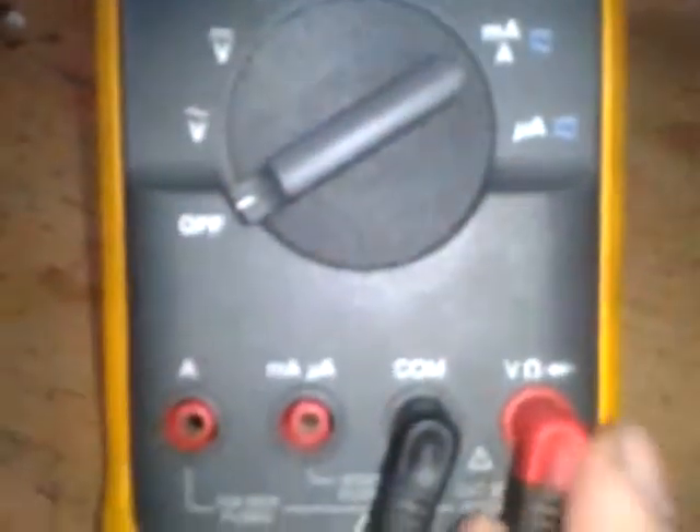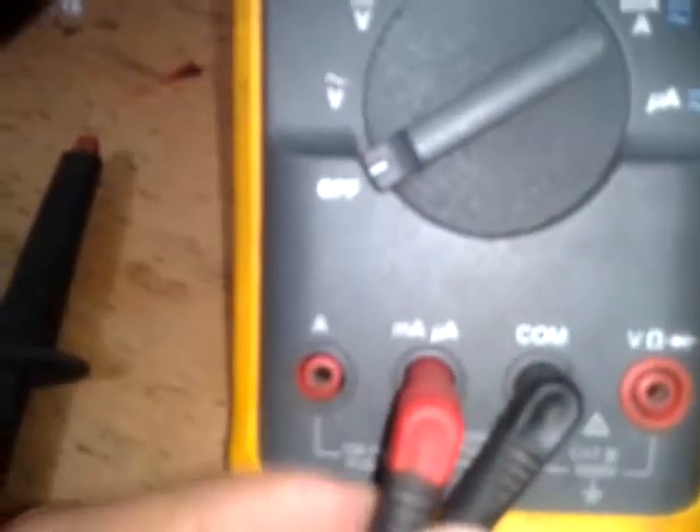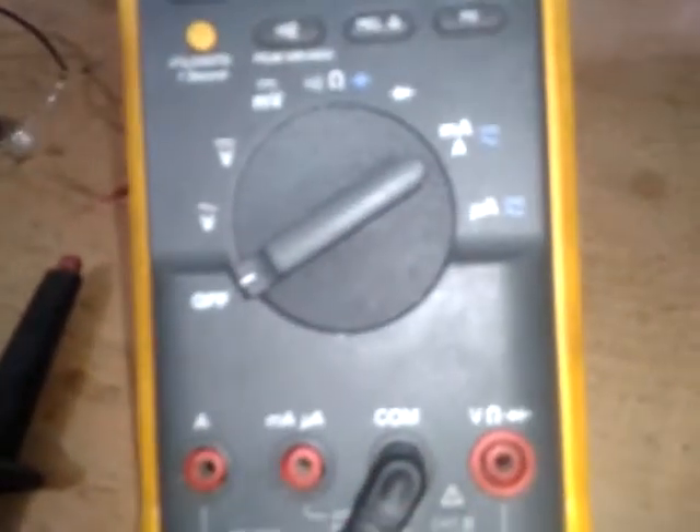We can also measure milliamperes and microamperes. You have to place your wires correctly — the black wire always goes to the common input. If you are going to measure voltage, put the red cable in the voltage and resistance port. If you want to measure amperes, put the red cable in the amperes port, and for microamperes, put the red cable in the microampere port.